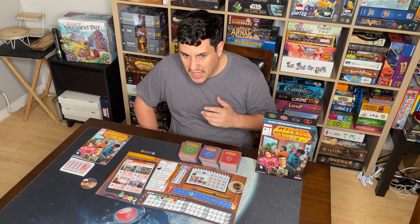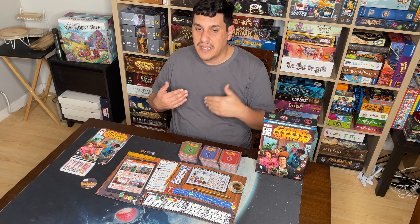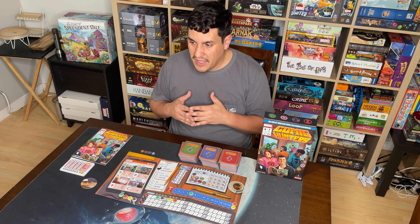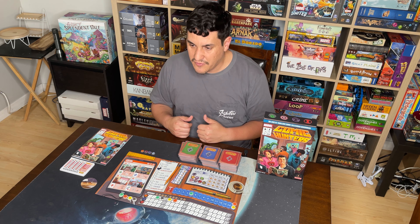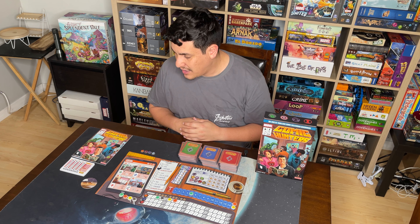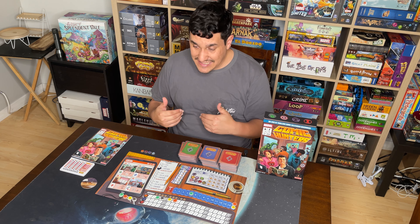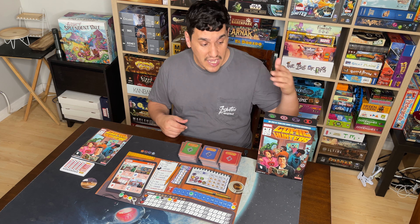Aside from that minor nitpick — older comics are worth more as currency but not as collection pieces, which I don't like — for gameplay mechanics I give it a 1.5. I usually only go in half-point increments: 0, 0.5, 1, 1.5, or 2 maximum. So I'm taking off half a point for that weird scoring thing, but it doesn't really affect the gameplay that much.